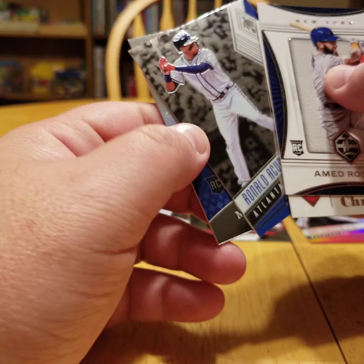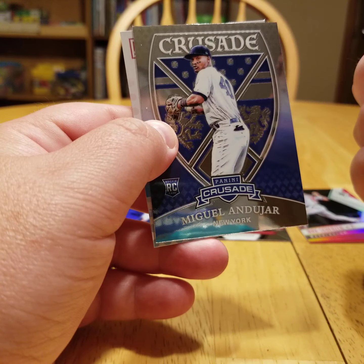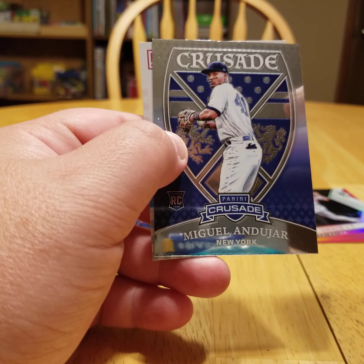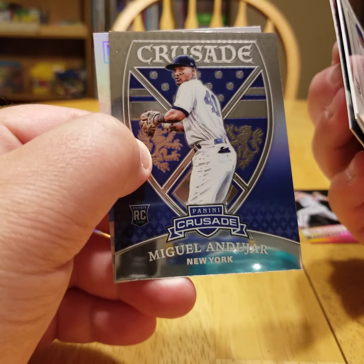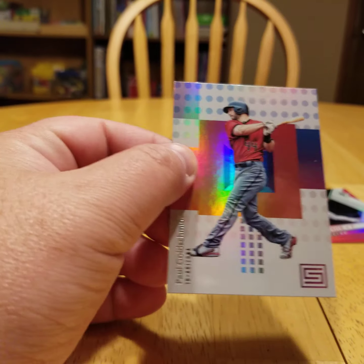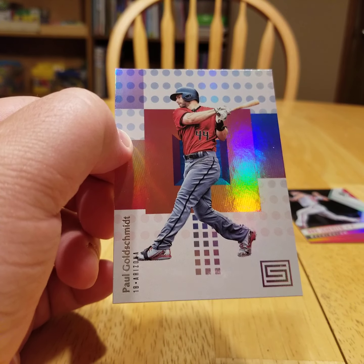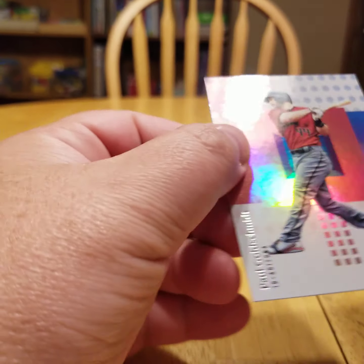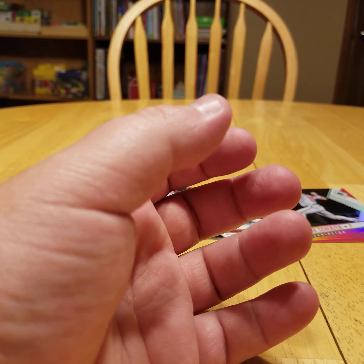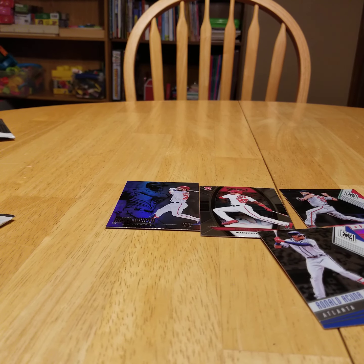Oh, there we go! Ronald Acuna Jr. rookie card. I believe that's out of Phoenix too. That Crusade of Andahar coming up too — sweet. So then the Andahar Crusade. And then yeah, here's that Status — Panini Status. I like the basketball cards — they look pretty much the same, but goldie right there. That's pretty cool. But yeah, we got an Acuna, so that's where it's at.